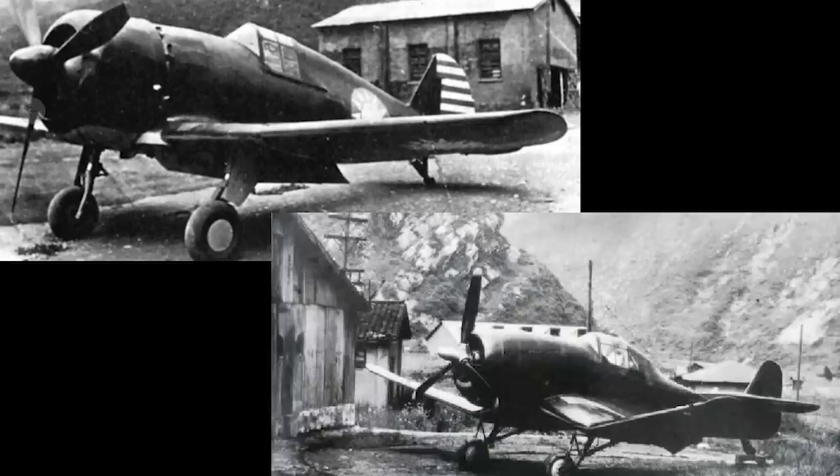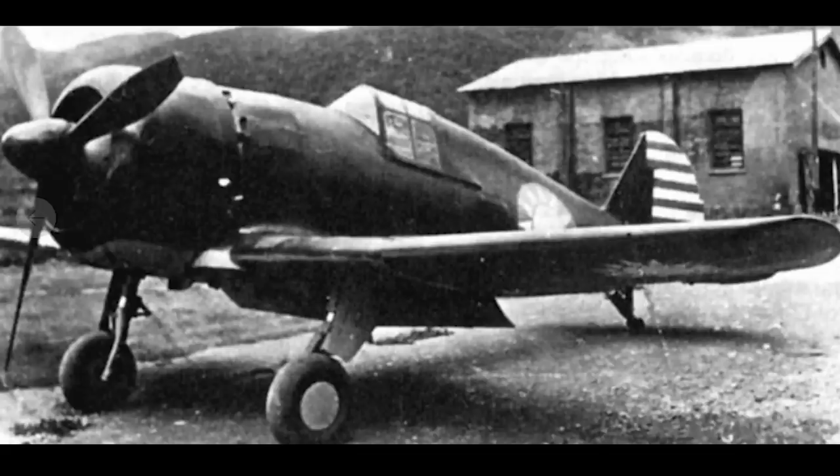I also have to say that I have been unable to find hardly any pictures of these aircraft, so this video is going to be limited in shots. With that said, the first of these Chinese aircraft, the XP-0, was initiated in early 1941.